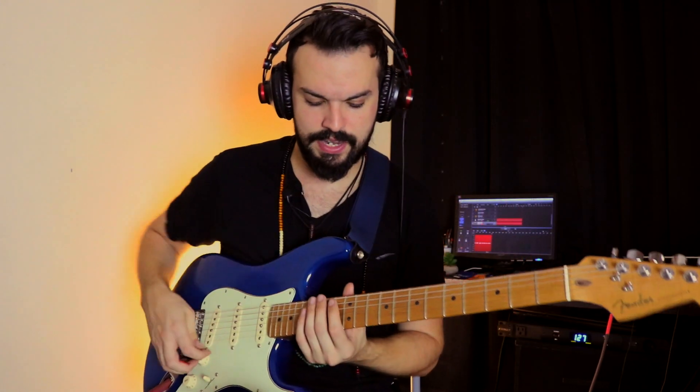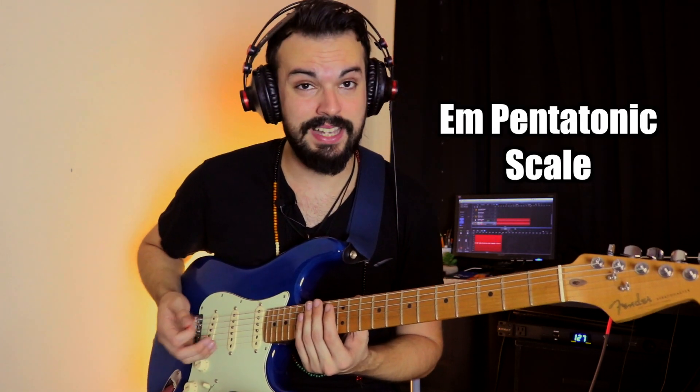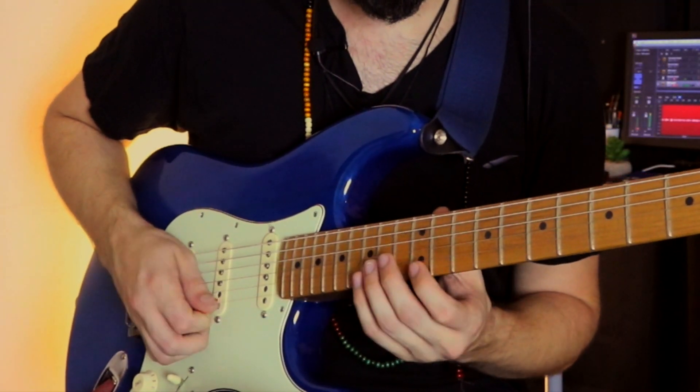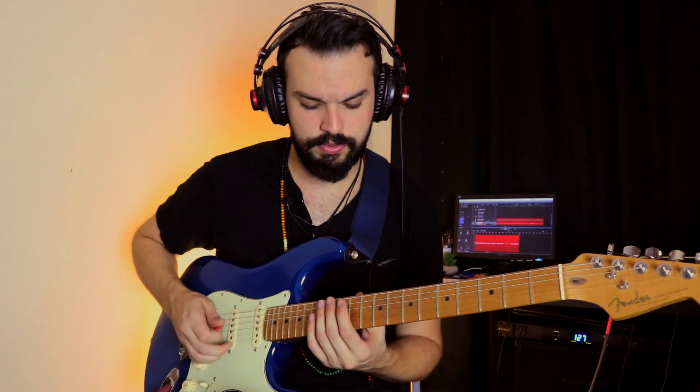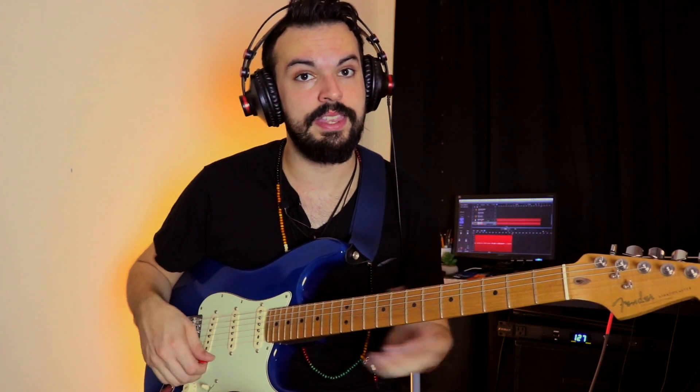Now it's nothing more than just adding those two, flat-two, and one notes — well the one is already there — to the blues scale. What I mean by that is we have your normal, everyday, common variety minor pentatonic or blues scale. Everyone knows that box pattern. Now I'm just going to be adding the two. This is the tonic. The two is just the second note that stems from the tonic scale. In this case, from E — this whole pattern is in E minor — a whole step away from E is just F-sharp, and that's going to be the two.